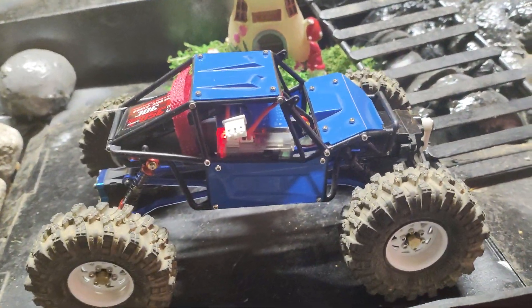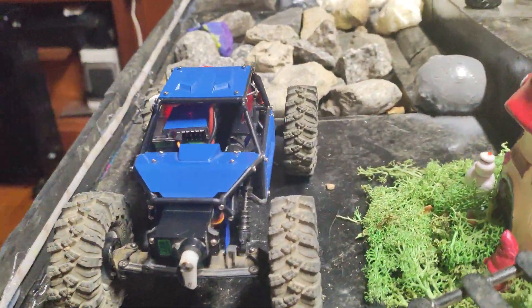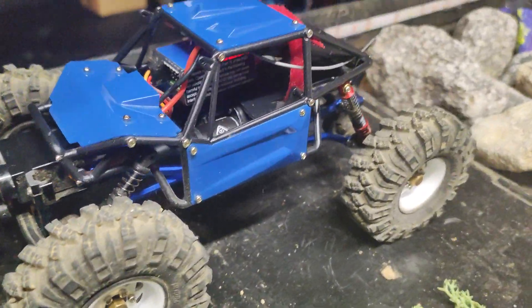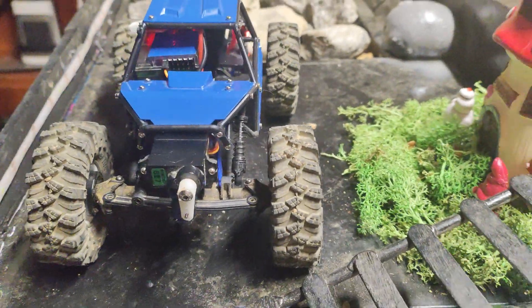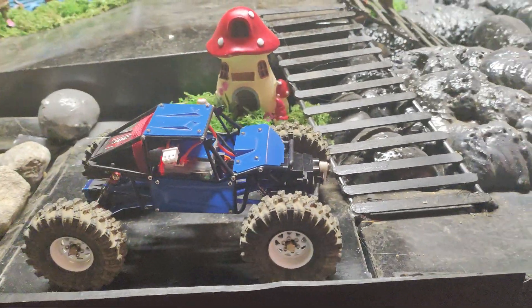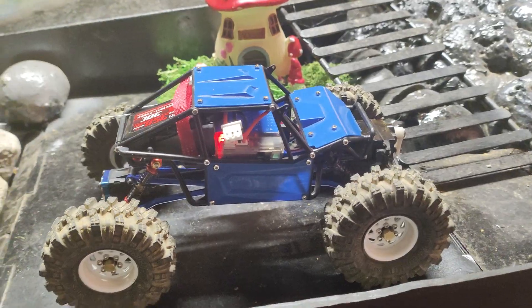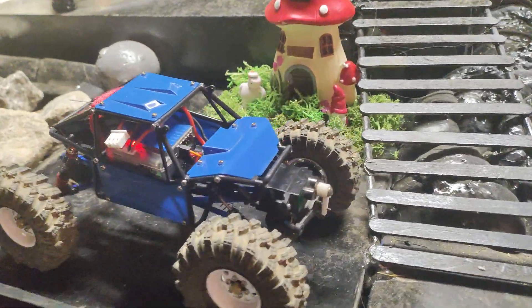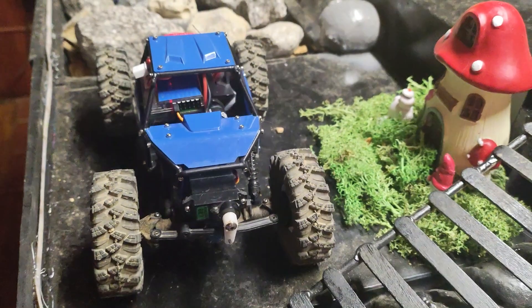What do y'all guys think about the giveaway build? Beat the Creek. I will take her out, keep playing with her and tuning her, but she's going to one lucky kid next year — Beat the Creek 2025. Y'all have a great day, don't forget to like, subscribe and share. Brock RC.